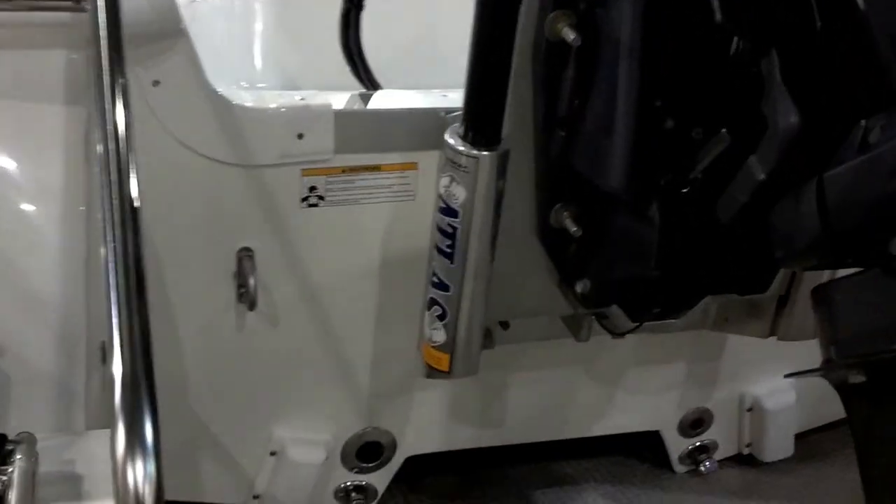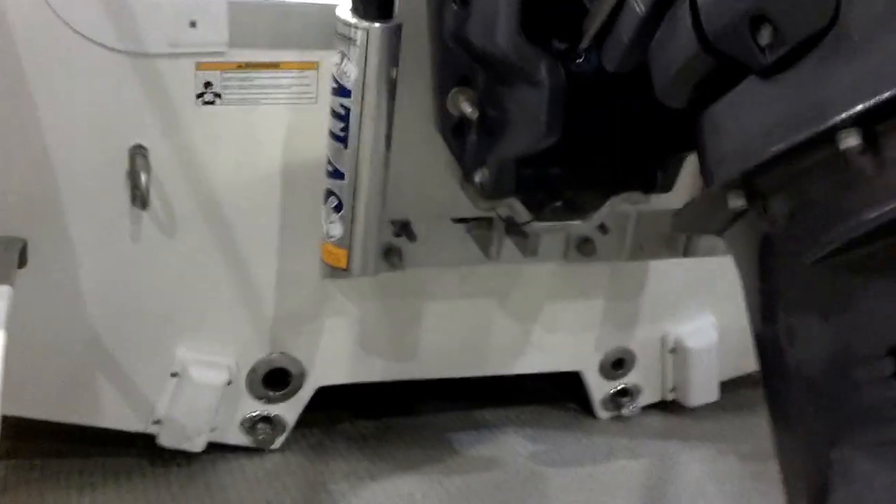It's got the Atlas jack plate on it, and it does have a tunnel in it, as well as planing tabs.